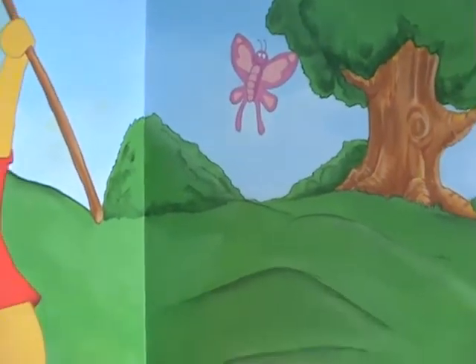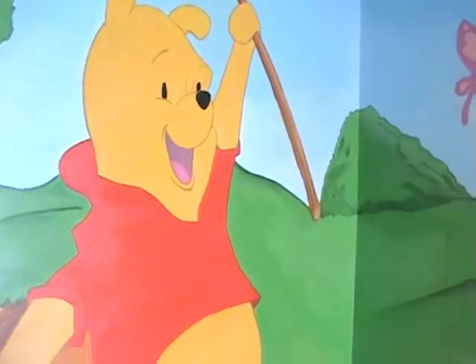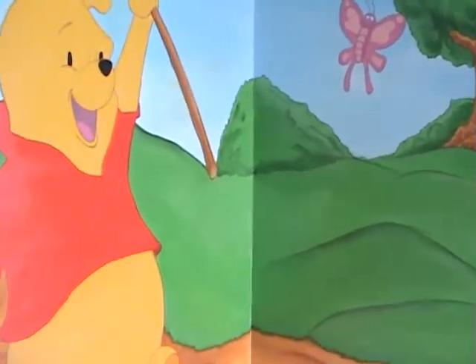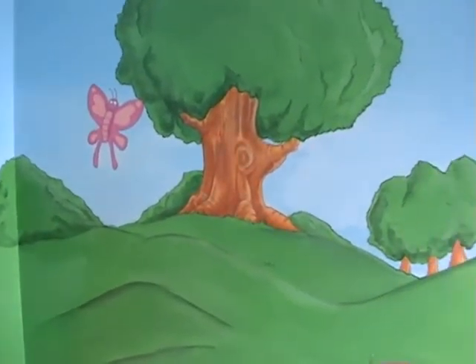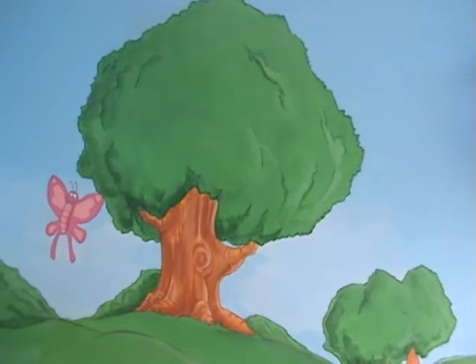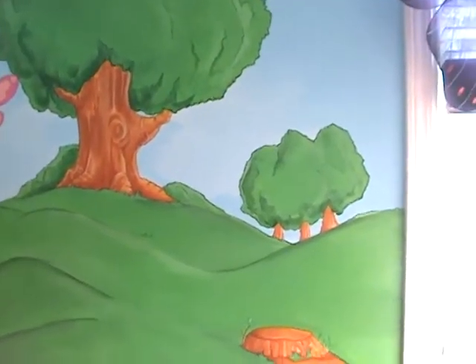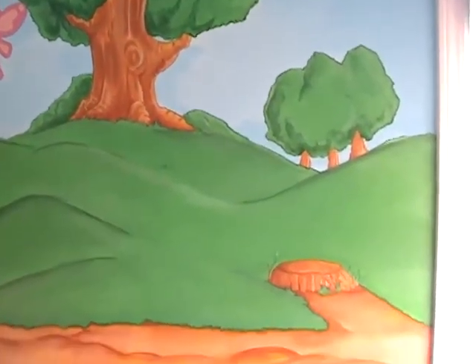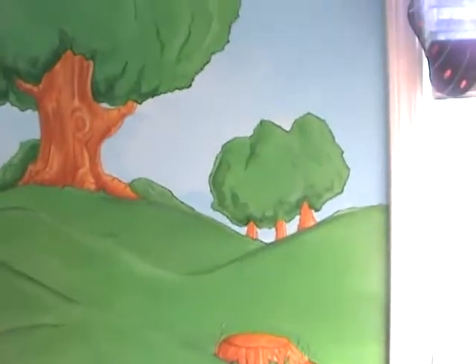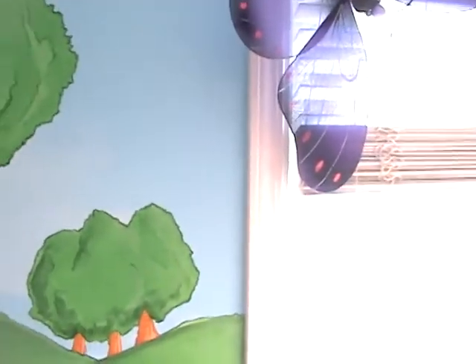Onto the back wall — once again the trees, the bushes, and the grass. Everything runs together; it's a continuous flow of art and Pooh. Right here we have a beautiful butterfly as well as more trees and the gravel. Now let's move to the next wall.